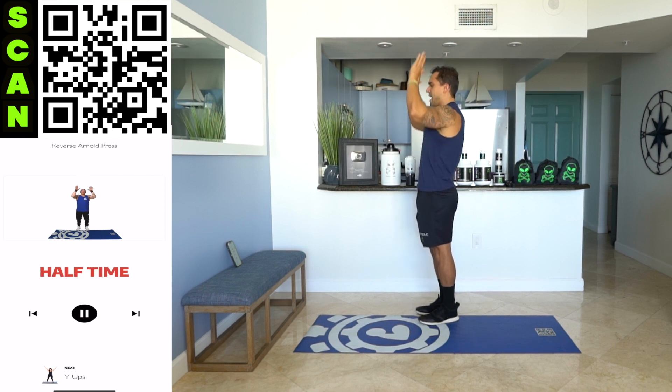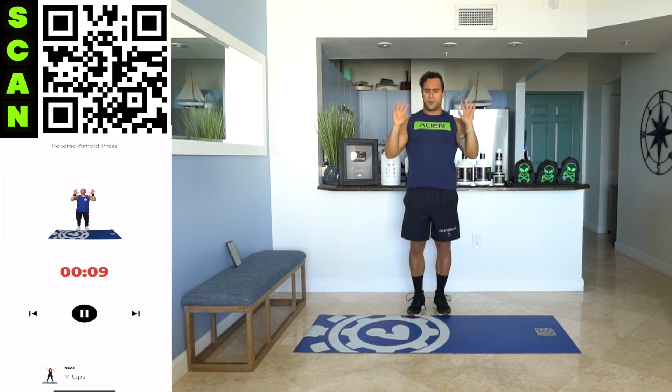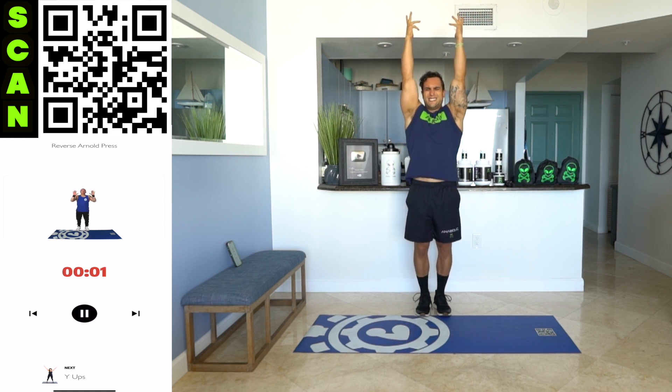Rotation takes place halfway. Half time. Up and down — all the way up, all the way down. Full range of motion. Mindfully engage. Squeeze those shoulders.